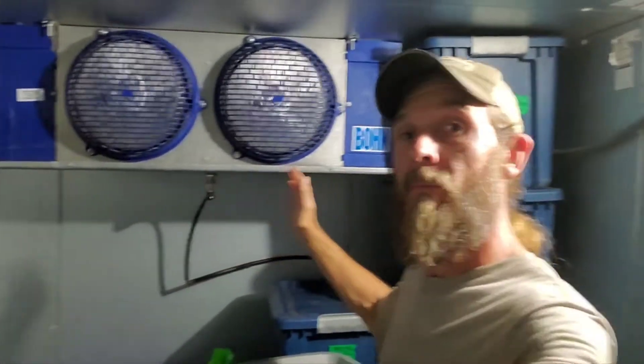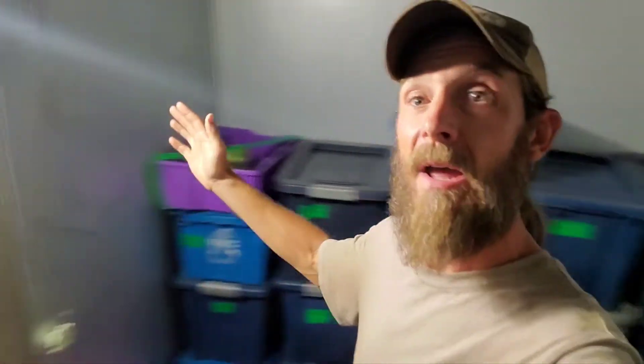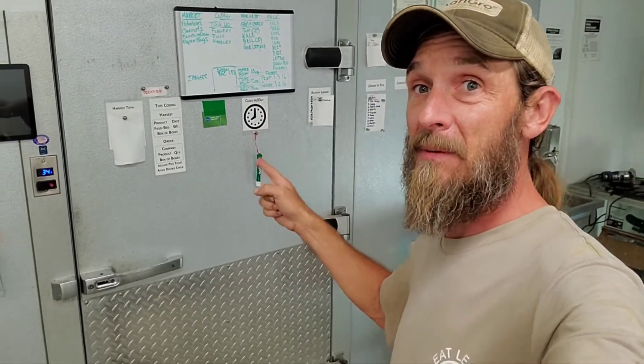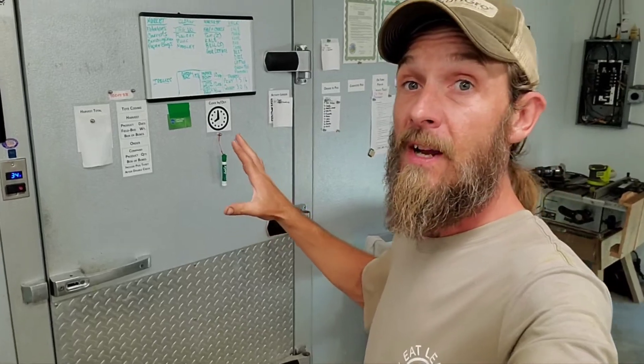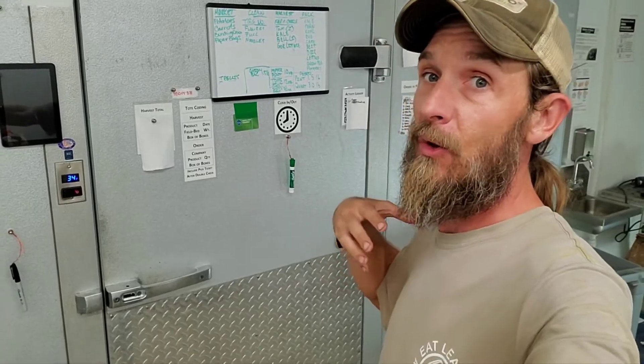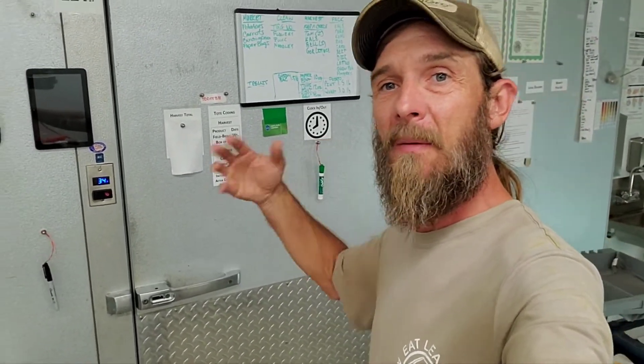Now the walk-in cooler, hands down, by far, is the best refrigeration option. But they are super expensive. This unit behind me is an 8x12. I actually got this through grant funding — I could never afford this at the scale I am. These babies are about $10,000. They're great, they do exactly what you want, they are built for cooling produce, they cool it quick. Downfalls are you can't leave stuff out in the open because it'll dry out real quick because of the amount of air that's moving around.